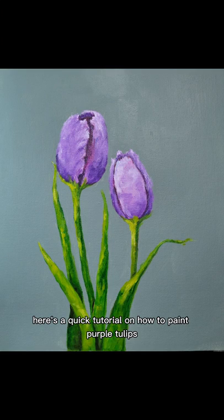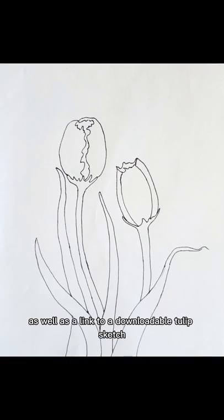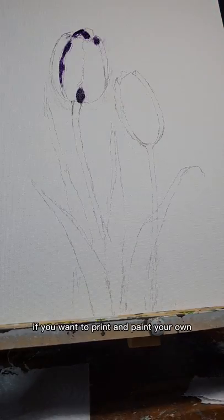Hi everyone, here's a quick tutorial on how to paint purple tulips. There's a supply list included in the description, as well as a link to a downloadable tulip sketch if you want to print and paint your own.